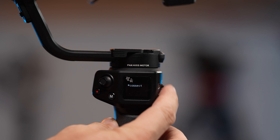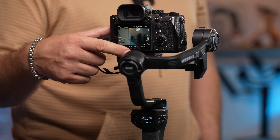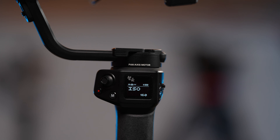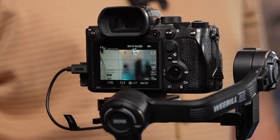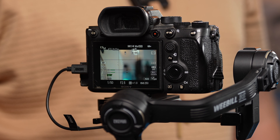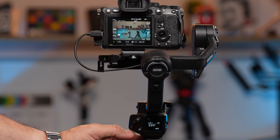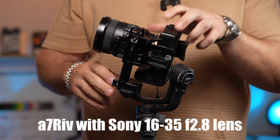We connected the camera using the provided USB-C cable to check how well the gimbal's software controls the camera. The menu identified the camera right away, and we were able to control the camera's shutter, aperture, and ISO. In the menu, you can assign one of these values to the control wheel, and the screen displays what value is selected. The Bluetooth record button also worked seamlessly after pairing with the camera. Half-pressing record also acts as a focus button.